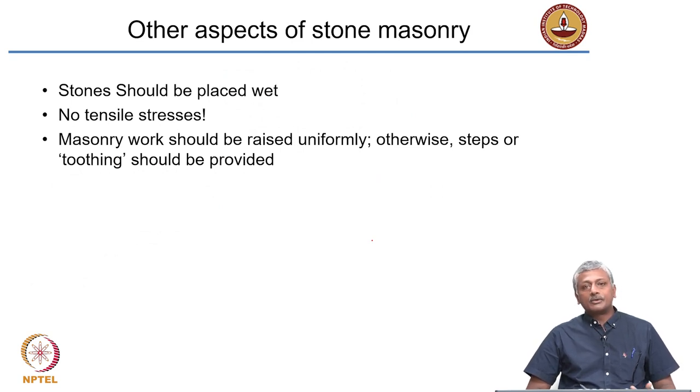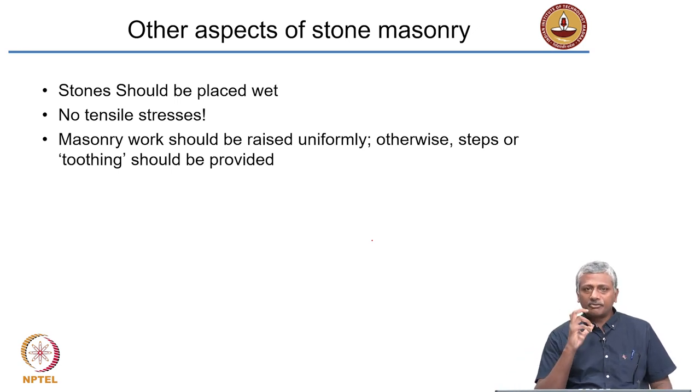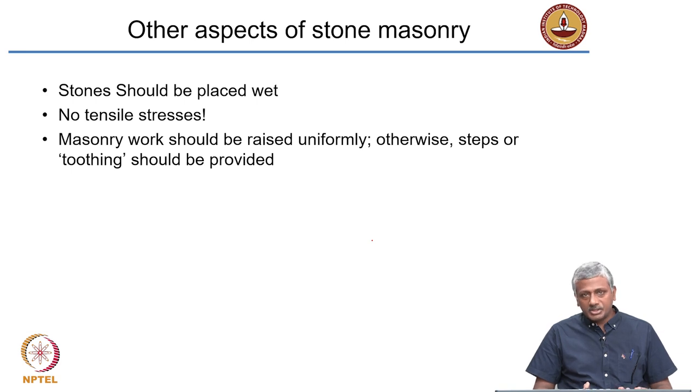Stones should generally be placed wet. Any masonry unit — whether stone, brick, or concrete block — should be placed in the wet condition. When placed dry, the unit will start absorbing moisture from the mortar since the mortar is wet when fresh. In that time, it may lose water to the dry masonry unit, and this water may carry salts which then effloresce from the masonry unit. Efflorescence will be a problem when you place the blocks dry, so blocks should be placed wet.